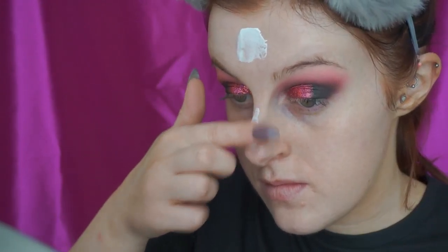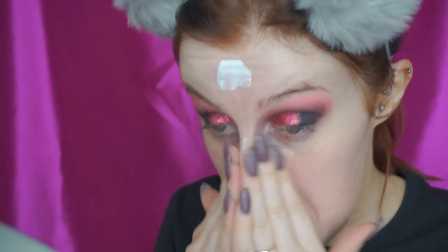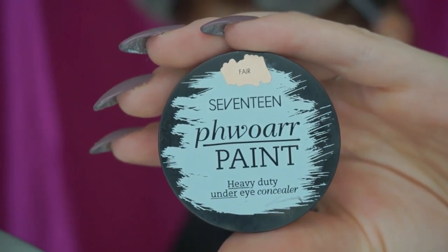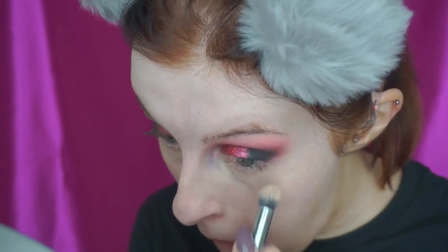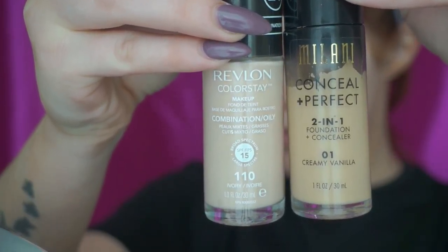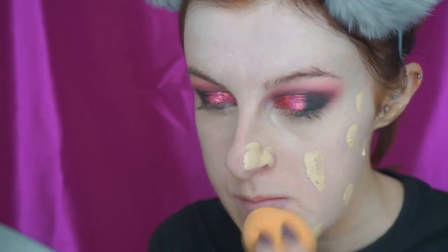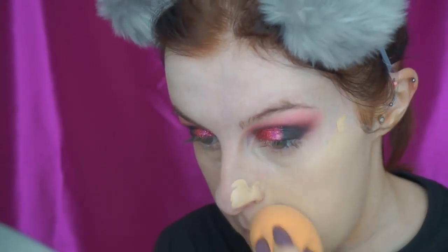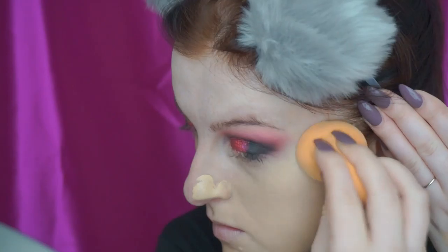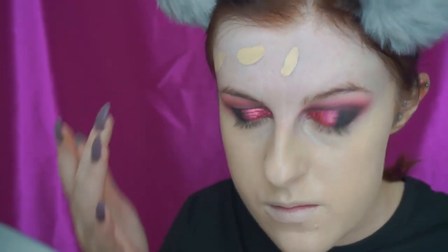Then I'm just priming my face using my Next Angel Veil. I found that this one really helps my makeup to last a lot longer, but also it helps to fill in all the pores as well. Then I'm just concealing my dark circles and any blemishes or redness that I have on my face. Then I'm using foundation — I'm mixing these two together just because I have a little bit of fake tan left so I'm not quite back to my normal pale self, I just need a little bit of extra warmth in there. And I'm just buffing that over the skin using a damp beauty sponge. I'm still putting oil onto my beauty sponge; I found that it really does help prevent it from caking up.